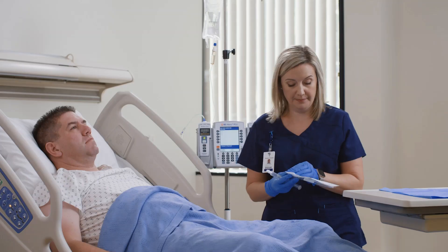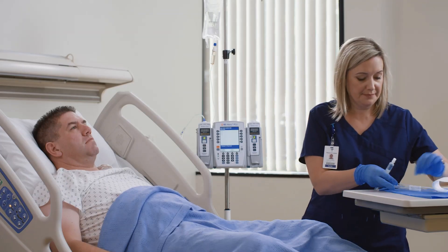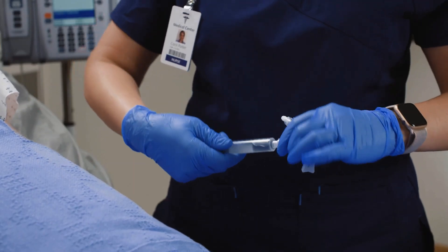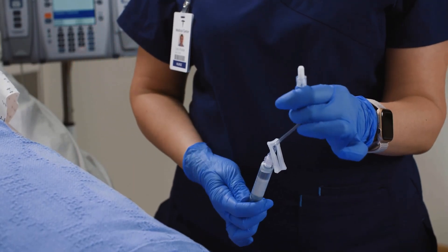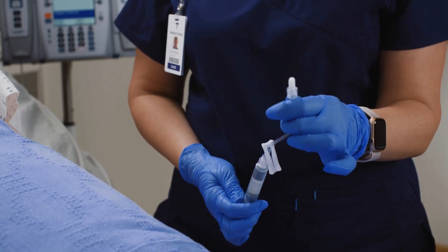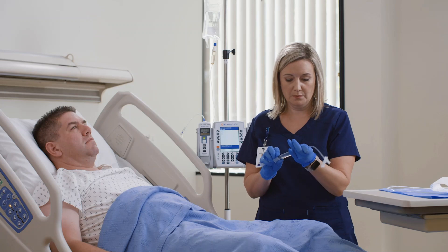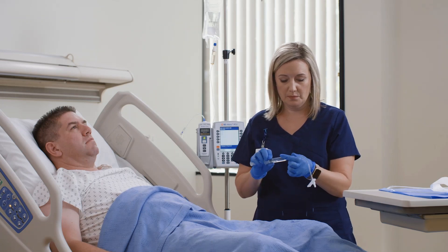To begin, remove the device from the package and connect a pre-filled saline syringe. When connecting to the BD Q-Site device, always insert the lure end by using a straight-on approach. Angled insertions may cause poor functioning or damage to the device. Prime the device per your facility's policy and ensure that air has been purged from the connector or extension set.